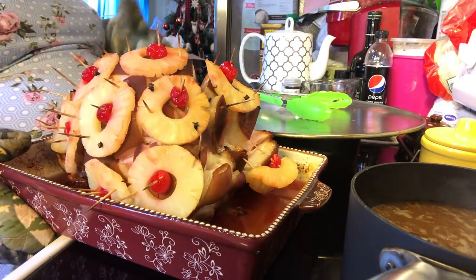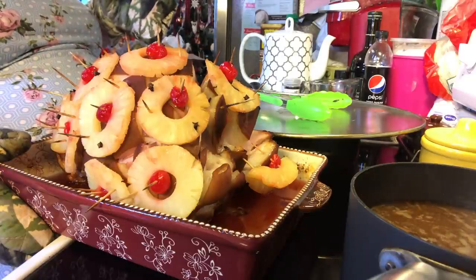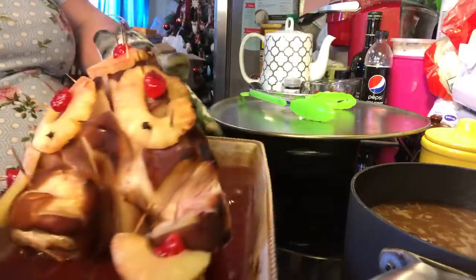Remember, it's already cooked. You just need to warm it through. So we're just going to slice this up and serve it.